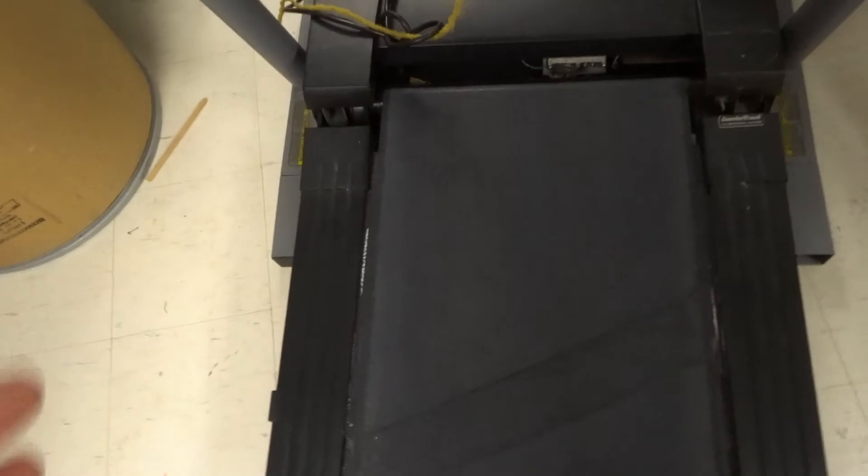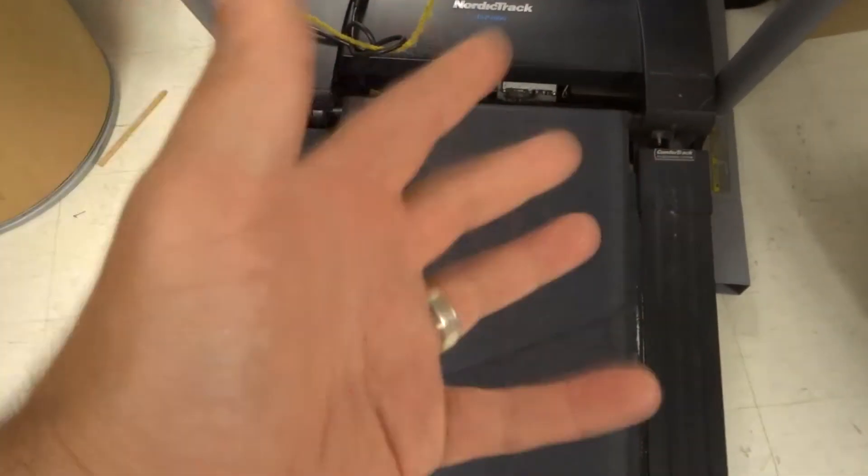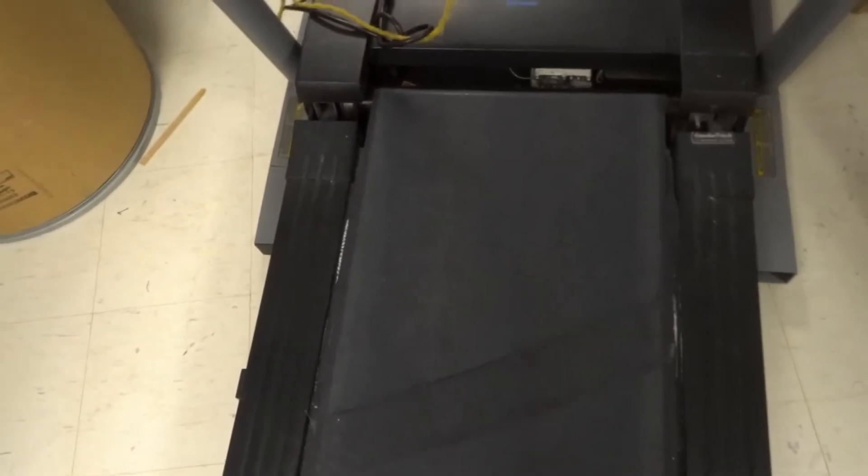So let's say you're walking or running on the treadmill and your belt is slipping. There are a few simple things that you can do to fix this problem. It's a common problem — it usually happens over time, but there are a few adjustments that you can make and things that you can look into to hopefully fix it.